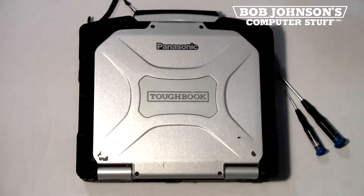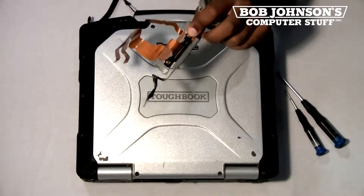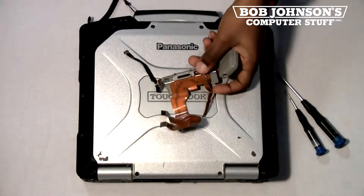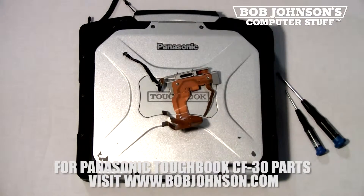Today's parts replacement is how to replace the battery and hard drive connector in your Panasonic Toughbook CF-30. Here is the part. This part can be found at BobJohnson.com. Check the description for the link.